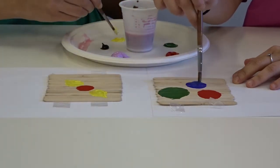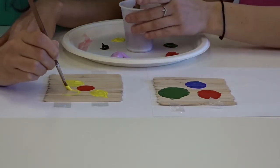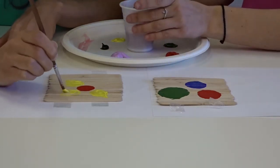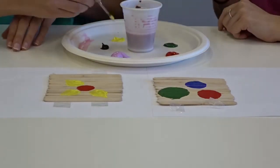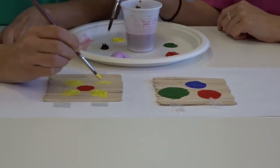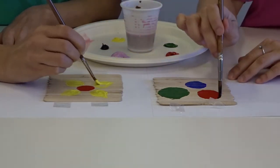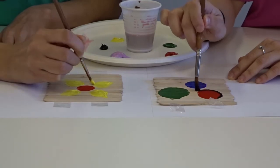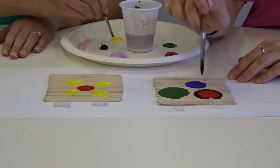I'm going to do one first, then I do one directly opposite, and then I do one on the other side, and again to make it even I do one exactly opposite that as well. I'm left with four spaces — one, two, three, four — and I'll do petals in there as well.